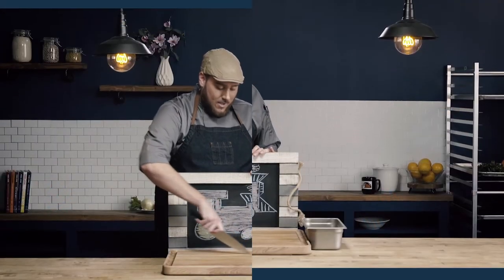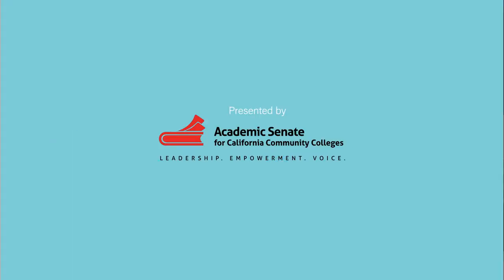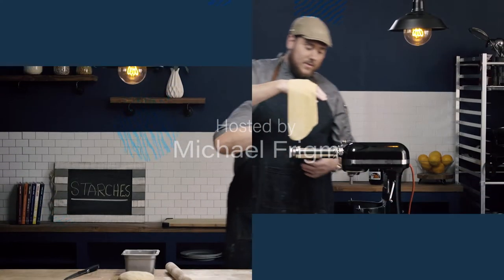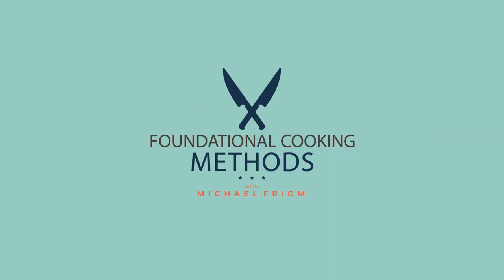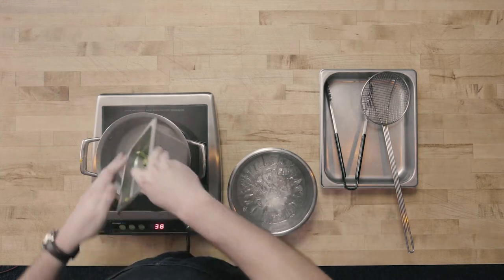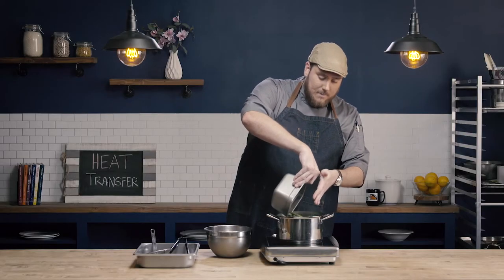In this video, we're going to learn how to blanch and shock. To blanch and shock vegetables, I want to start with boiling water. I'm going to take my pre-trimmed vegetables — in this case we're using green beans — and put them right into my boiling water.